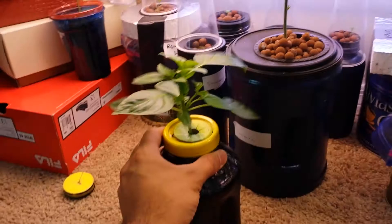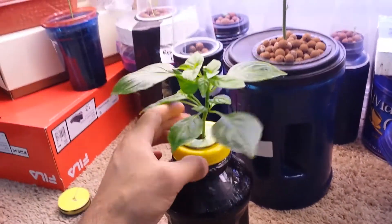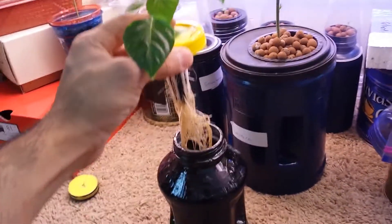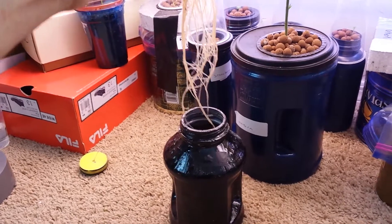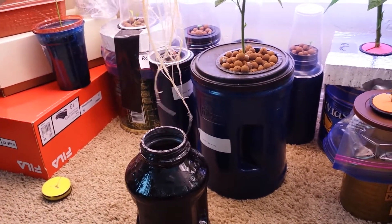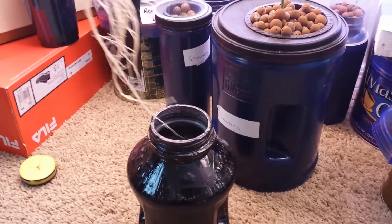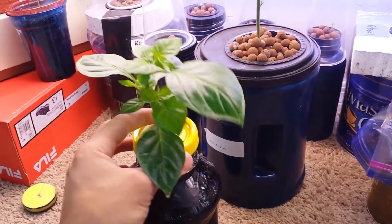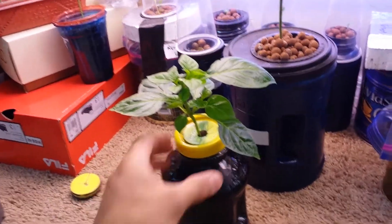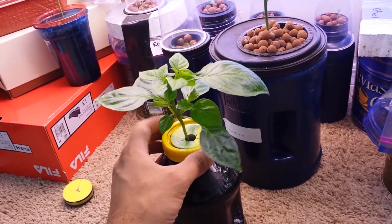I want to show you the AeroGarden seed pods — I planted peppers in these. Look at the roots on this thing: there is no air circulation and this thing is massive. As the water goes way down, I fill it back up and that's it. I've topped it off and it's starting to come back up. Look at this — it's amazing.